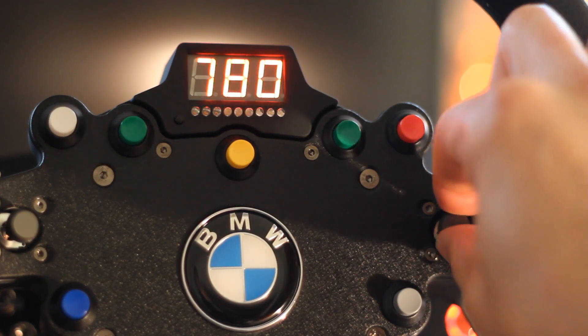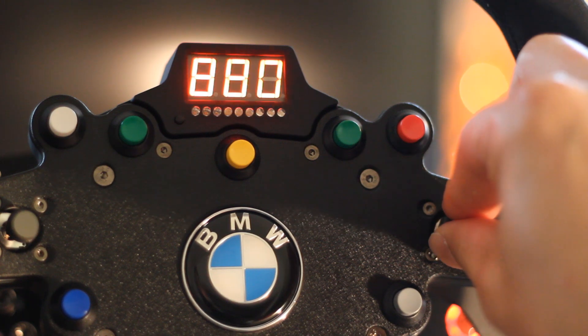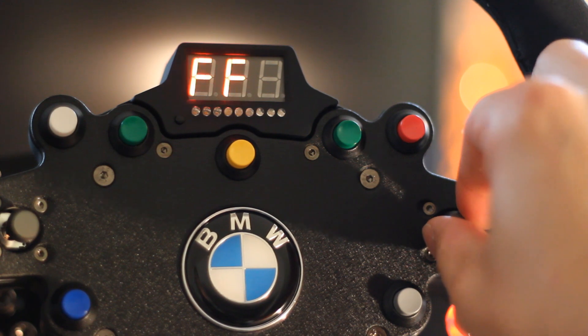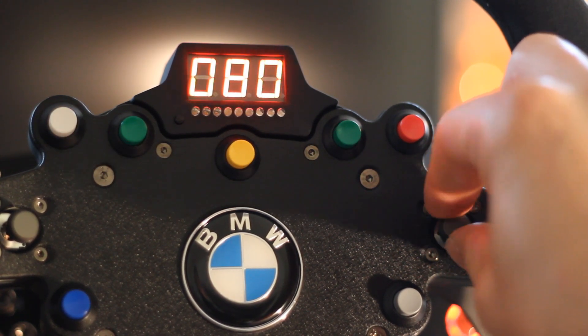Sensitivity is the degree of rotation, all the way up to 900 degrees. You also have full control over the force feedback, from 0 to 100, and all sorts of other settings including things for linearity and dead zone.